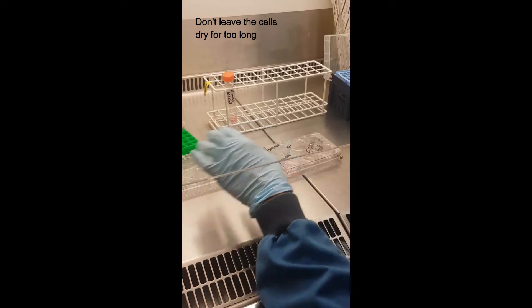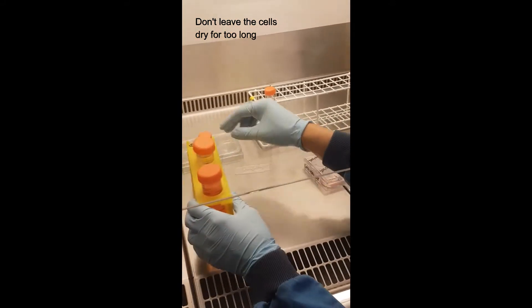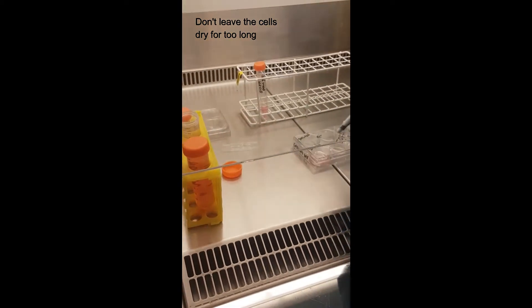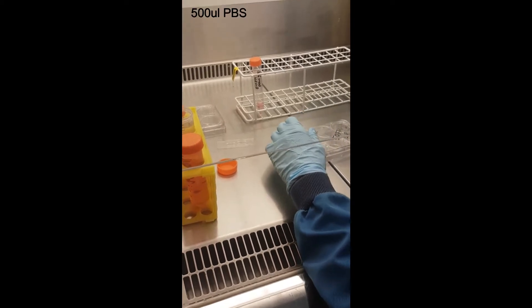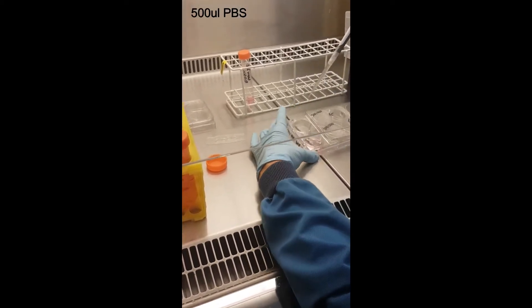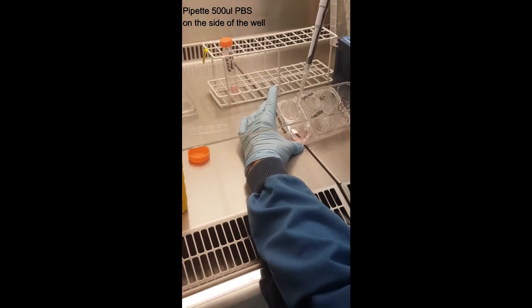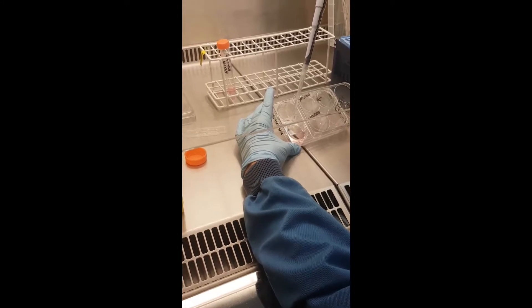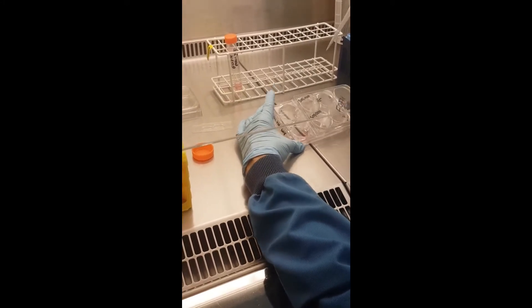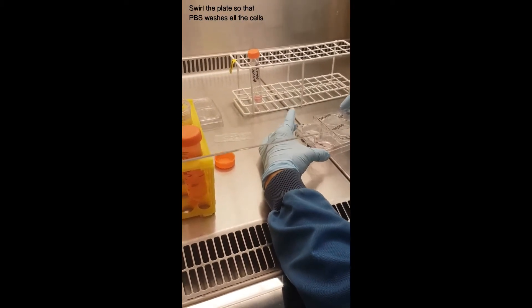In all steps, don't wait too long — cells don't like to be without liquid and will dry out and die. PBS is added to wash, but we want to prevent washing off cells. At this stage, pipette at the wall side carefully — but not too forcefully — you want a balance so the liquid is not cutting off the cells. Just roll around a bit.